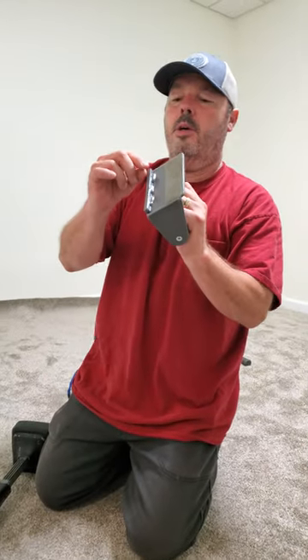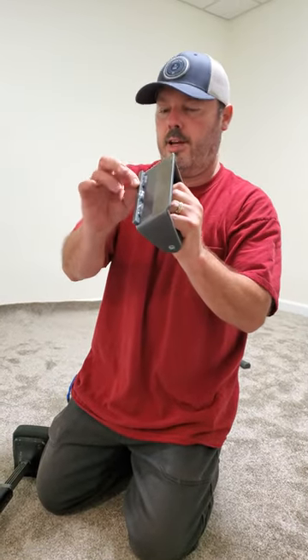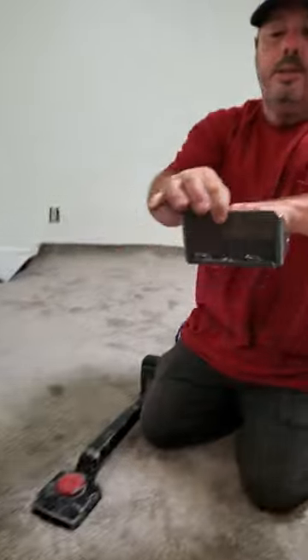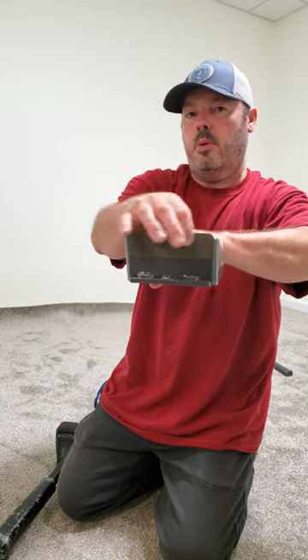This is the same exact 5/16th as tack strip — this thickness. So that goes on the back side here, so your tack strip is touching your tack strip and your baseboards here.